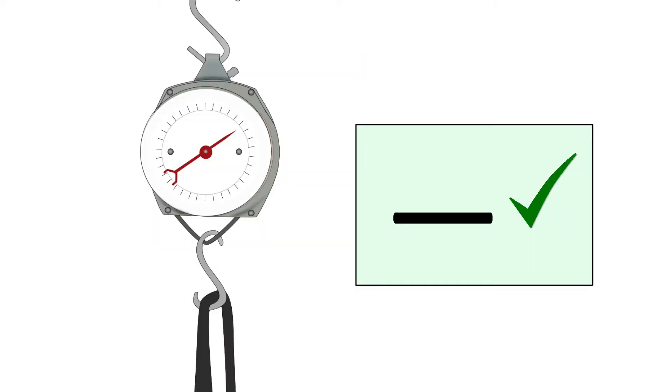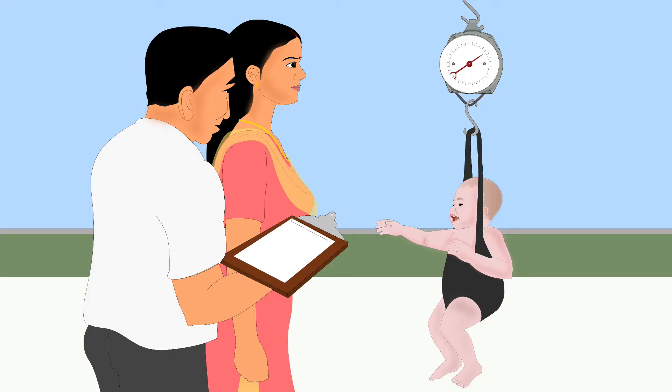Write down the weight immediately so you don't forget it. The scale must be checked every day by using a known weight. Do not forget to readjust the scale to zero before every weighing.